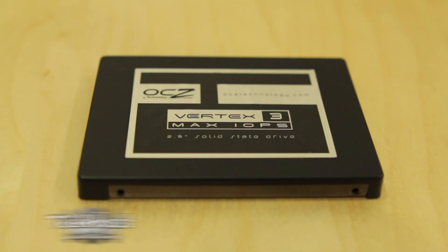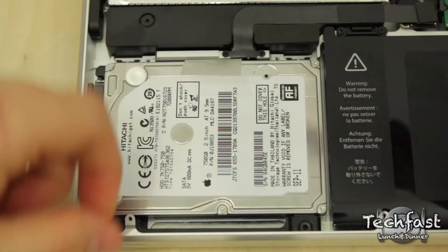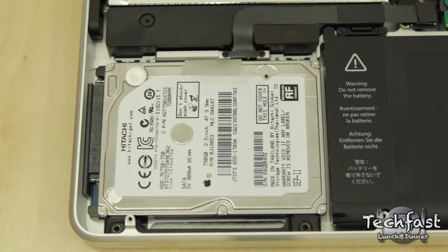What up guys, Jonathan here with TLD and I got a quick speed comparison between the OCZ Vertex 3 Max IOPS 120GB SSD compared to the 7200RPM hard drive that was in the MacBook Pro prior.